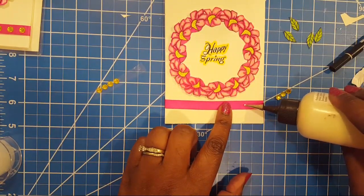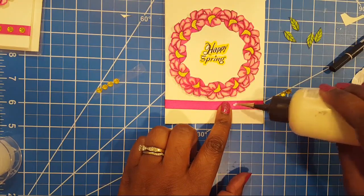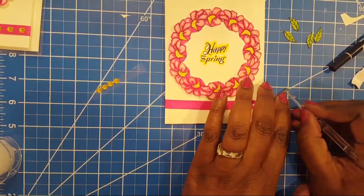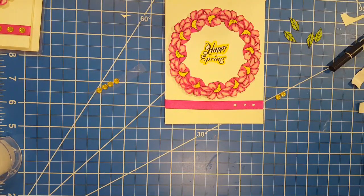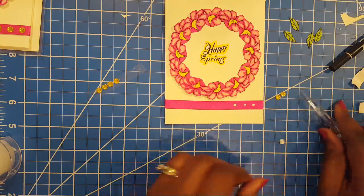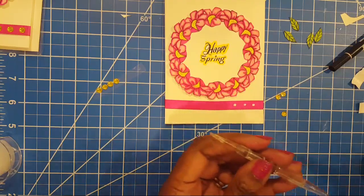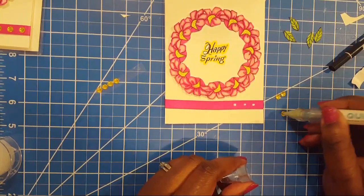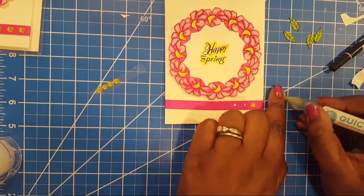We have a birthday stamp set on our priority list — you've got to do a birthday stamp because you can use it all the time. I'm going to go ahead and put these little gems on here — add a little bit of bling. I need to cut away this protective film first — these things are really sticky. And someone says what a beautiful card for Mother's Day — yes!